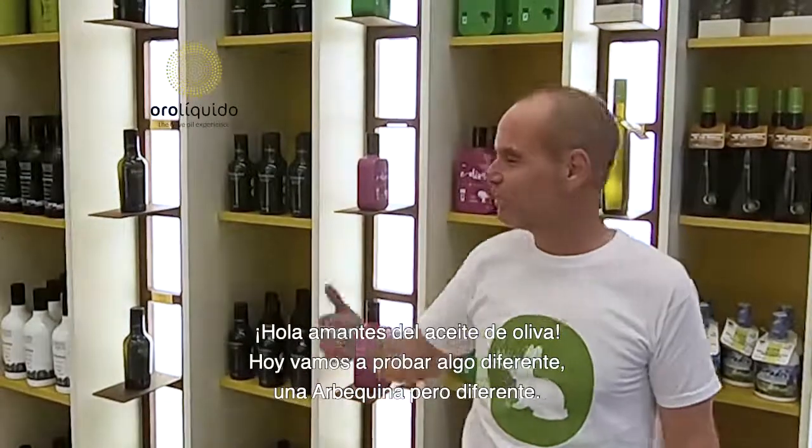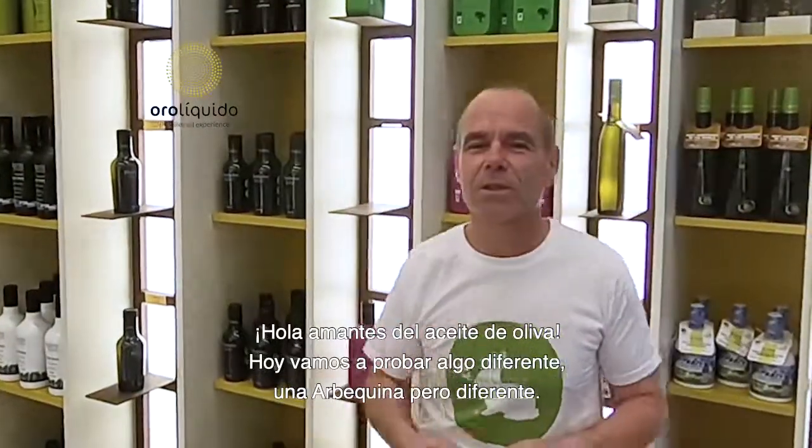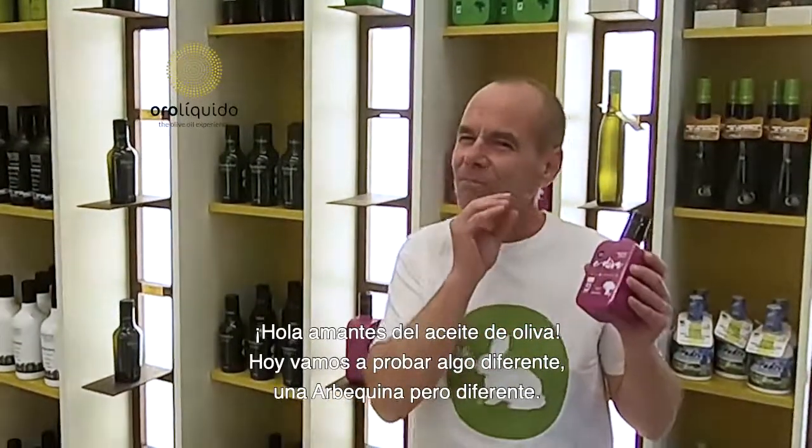Hi all of our lovers! Today we're going to try something different — an Arbequina, but different, from Binasha, a very small village in Lleida.